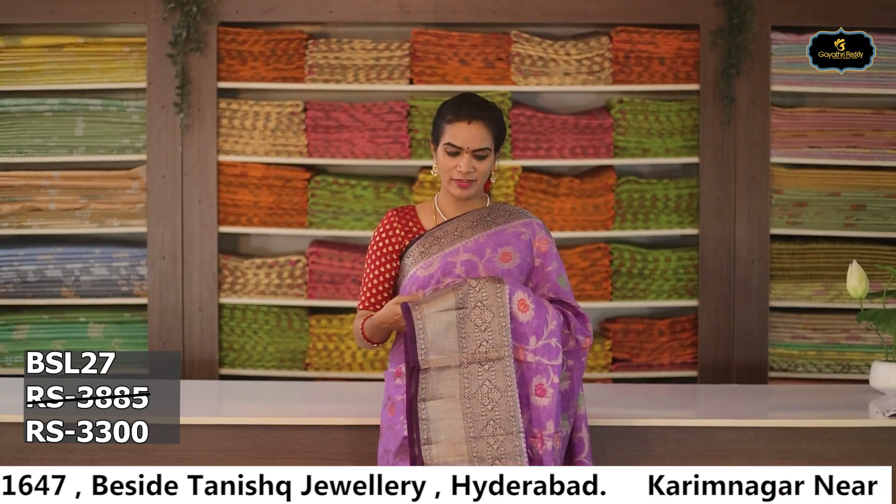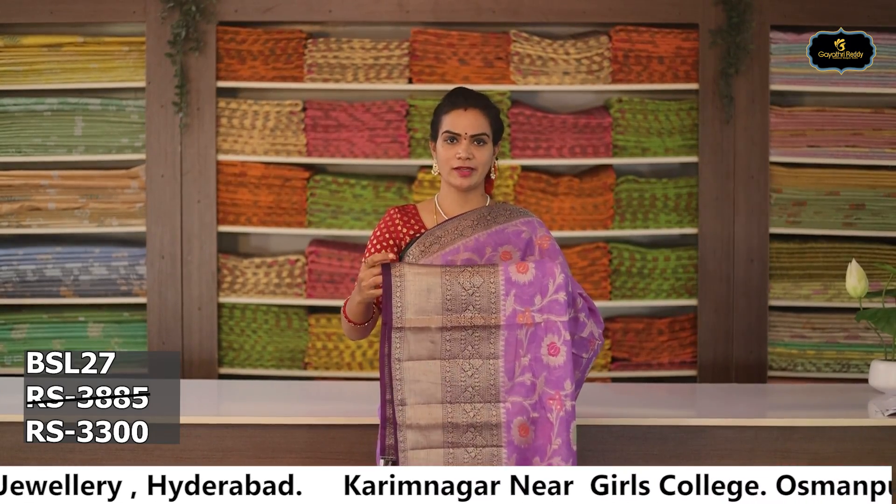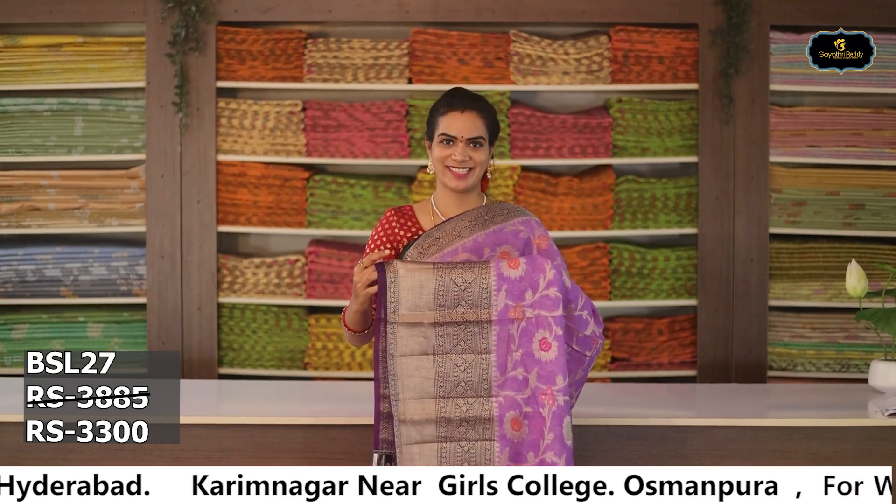Sari no. 2: Color — lavender. Borders: 2 borders, Benaras borders. Kinder border 8 to 9 inches, spinal border 2 to 3 inches. All over sari.